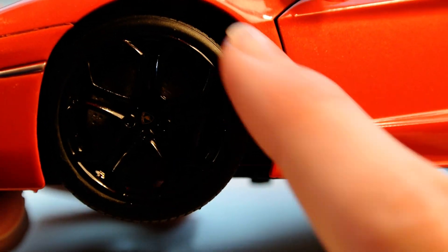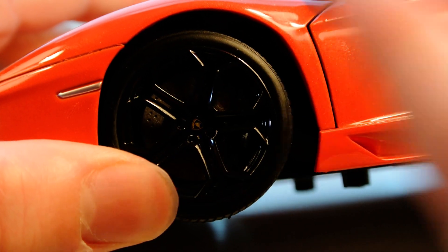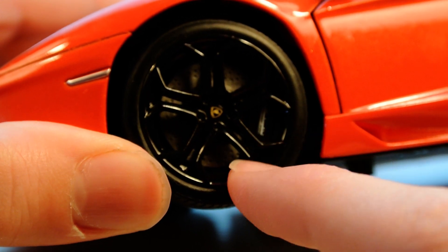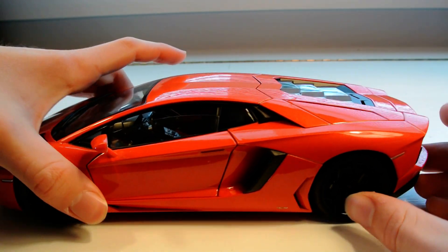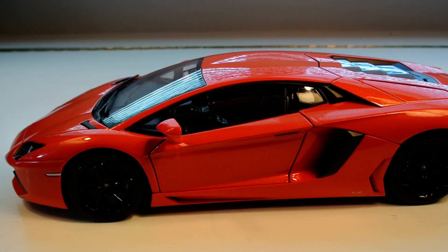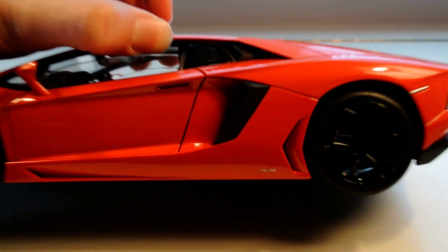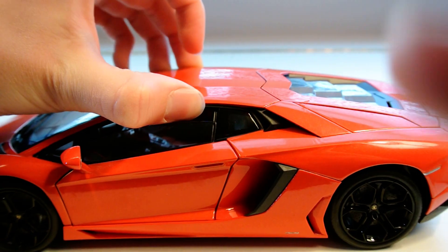We have these beautiful gloss black wheels — I don't have very many cars that have gloss black wheels, but the contrast of the orange and the gloss black looks awesome. We have the Lamborghini logo in the center, the Lamborghini brake calipers, and the ventilated discs that actually spin through the calipers, which is a nice touch.